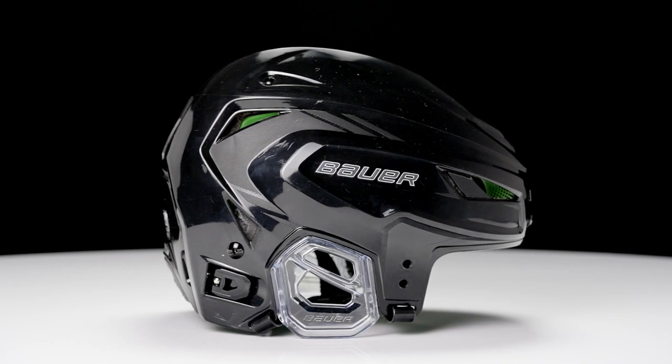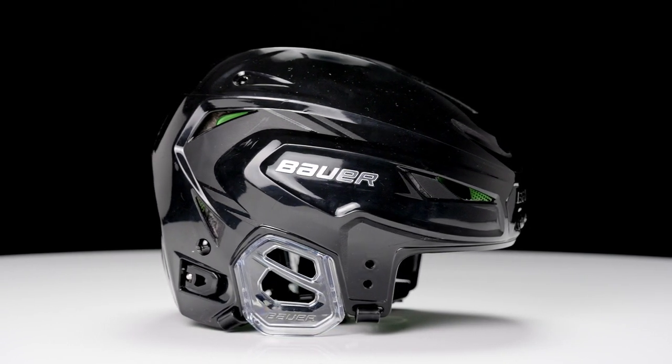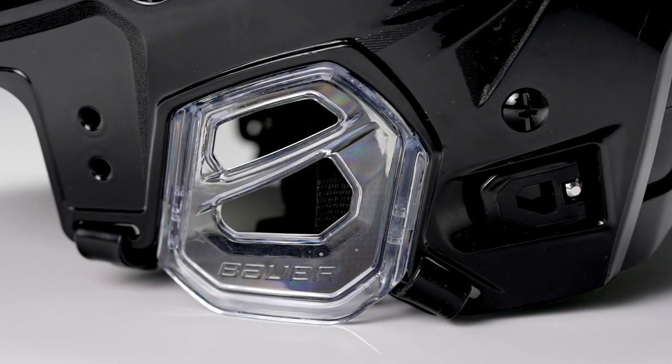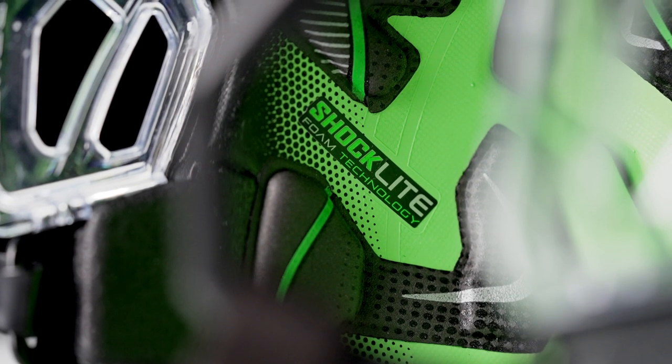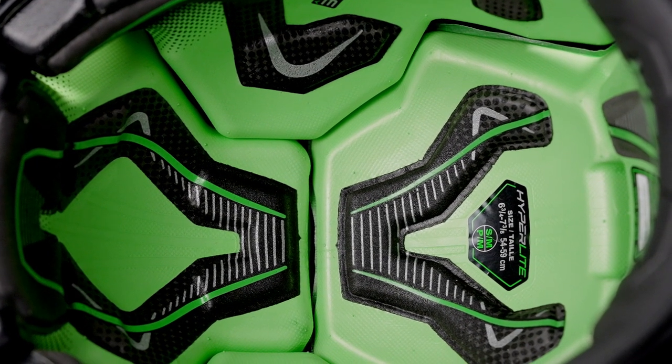Looking at every detail such as the hardware, the ear cover, and all those other details. One of the main aspects of the element regarding protection is the Shock Light foam. Shock Light foam provides very good protection against impact, to absorb energy, and it's a super lightweight foam as well — combining both the performance of impact energy absorption as well as a lightweight package.